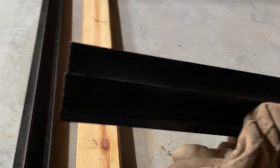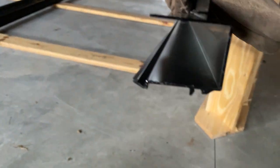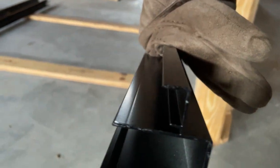Then you have these side rails. It's hard to see the contour, but that will go like that. The lumber will go in there to build the frame, and then where my thumb is right there, that's where the metal siding on the exterior will go into.